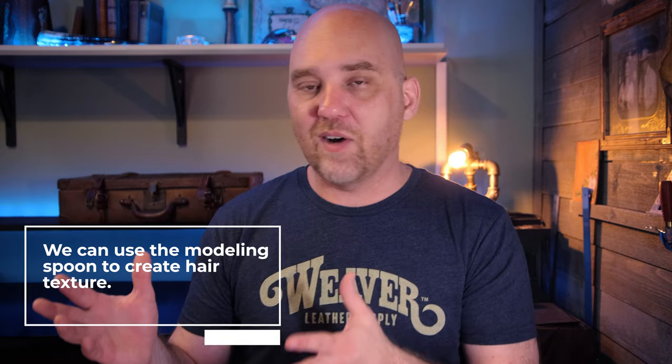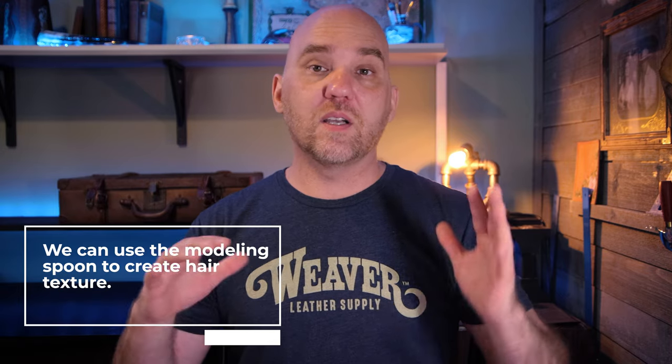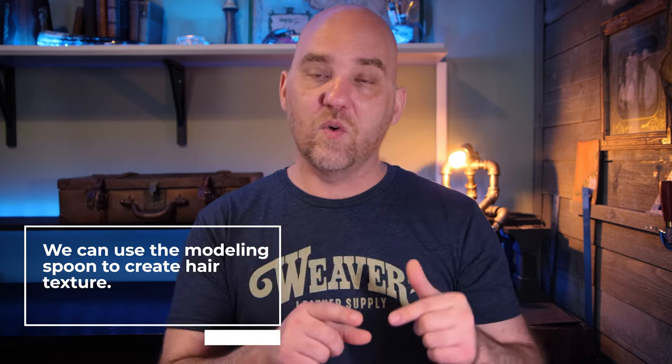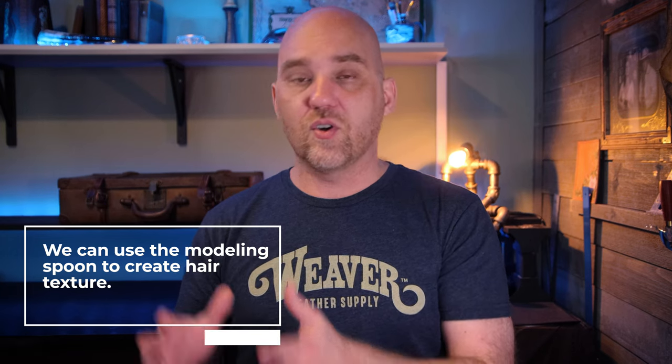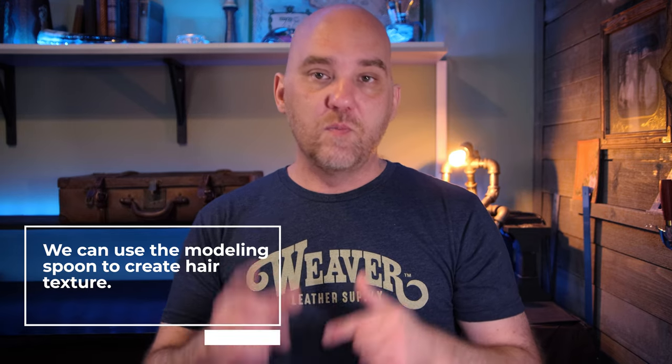You've already seen the thumbnail and the title, so you know what I'm talking about — it's a modeling spoon. So let's jump into the first way you're going to use a modeling spoon to up your game. First up is using the modeling spoon to create hair texture. We just did an entire video on this, so we're not going to cover it in great detail, but it's one of my favorite ways to create texture in hair. If you missed that video, we'll put a link in the description below.